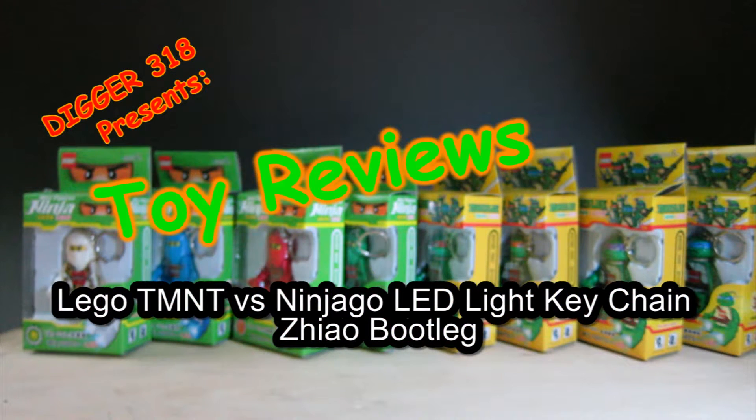Hello and welcome to another bootleg LEGO review. Today is not the usual kind of LEGO — you've probably seen the photo or the title. It's LED keychain torches.